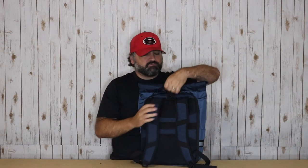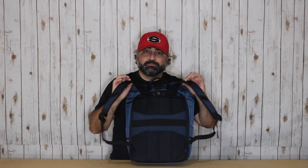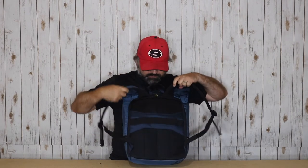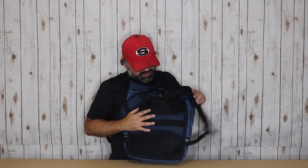Looking at the back of the bag, you're going to have one grab handle on the top, your traditional backpack straps, and some nice padding on the back — though not much ventilation. One simple feature I really love is this strap that's going to slide over your rolling piece of luggage handle, getting it off your back and making it easier to transport through an airport or to your hotel.